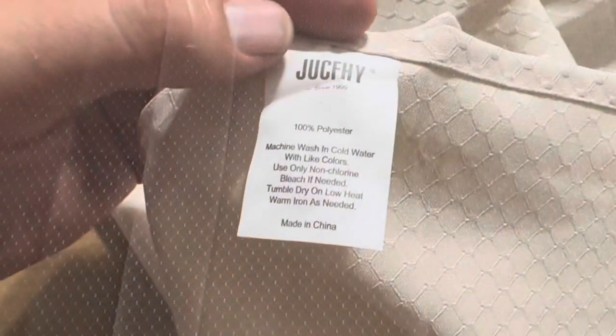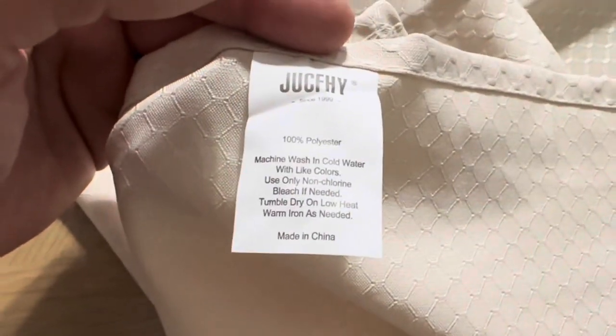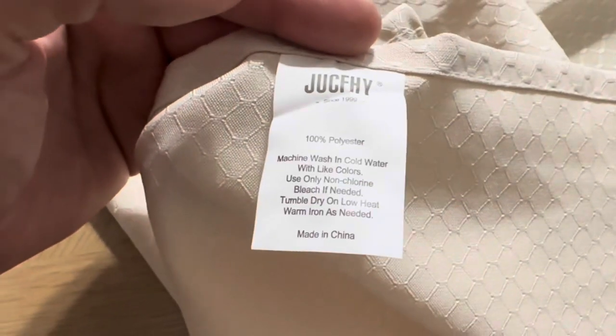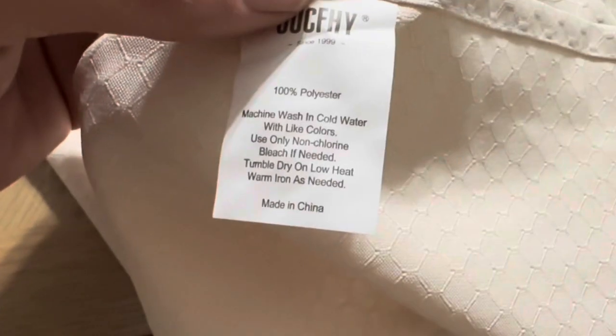I found the tag and it is made of 100% polyester, which means you can machine wash it in cold water with light colors. If you choose a beige or lighter color, you will want to make sure to wash with lighter colors.